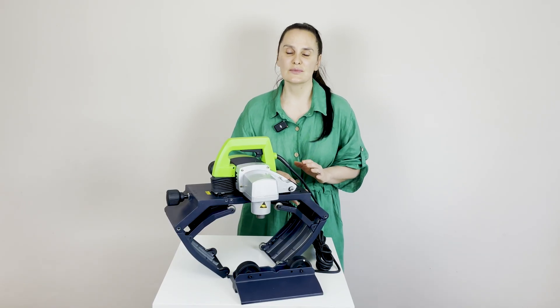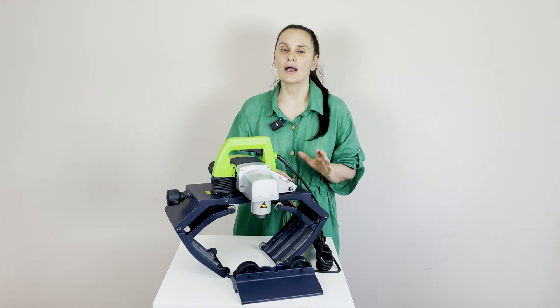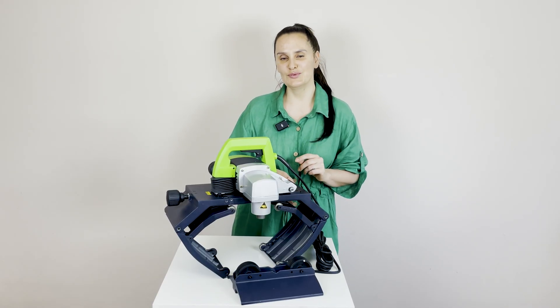Dear customers, find more information or technical characteristics about this equipment on our website. Our company MONAX will be glad to help you.